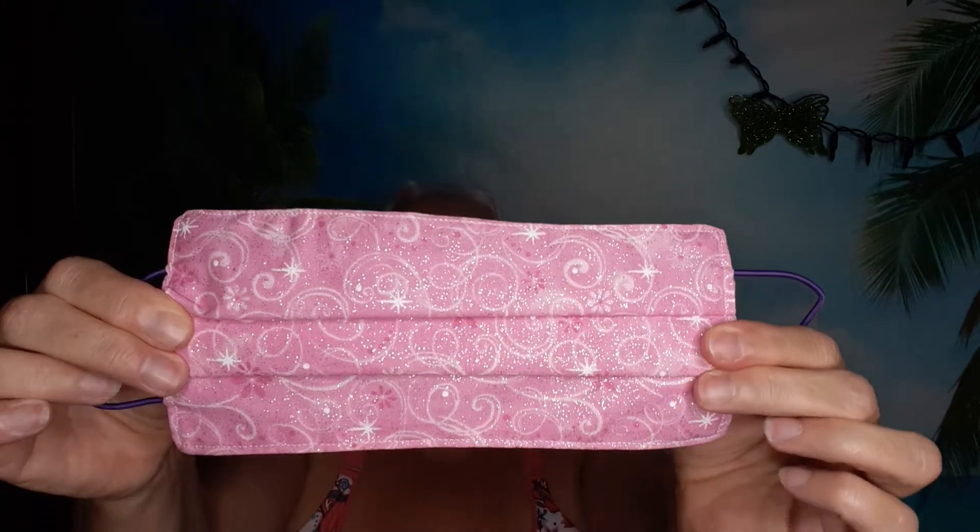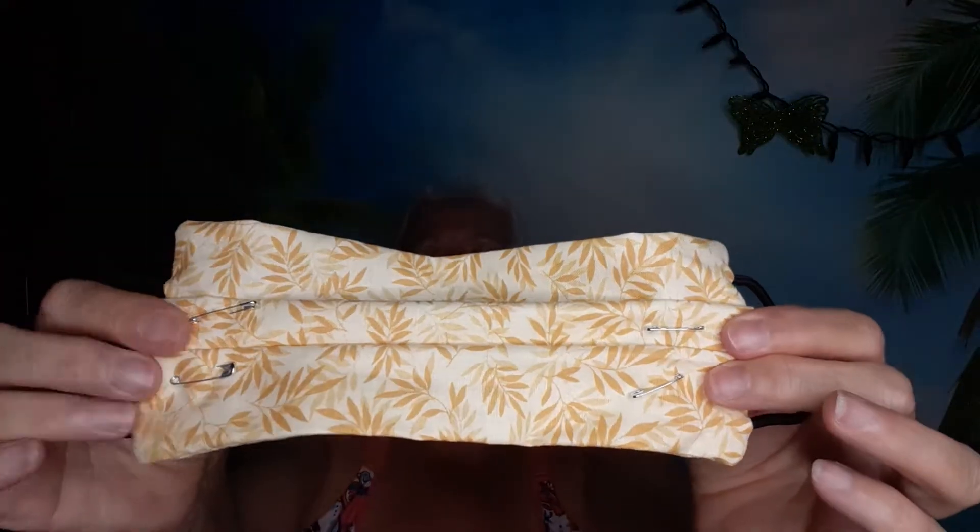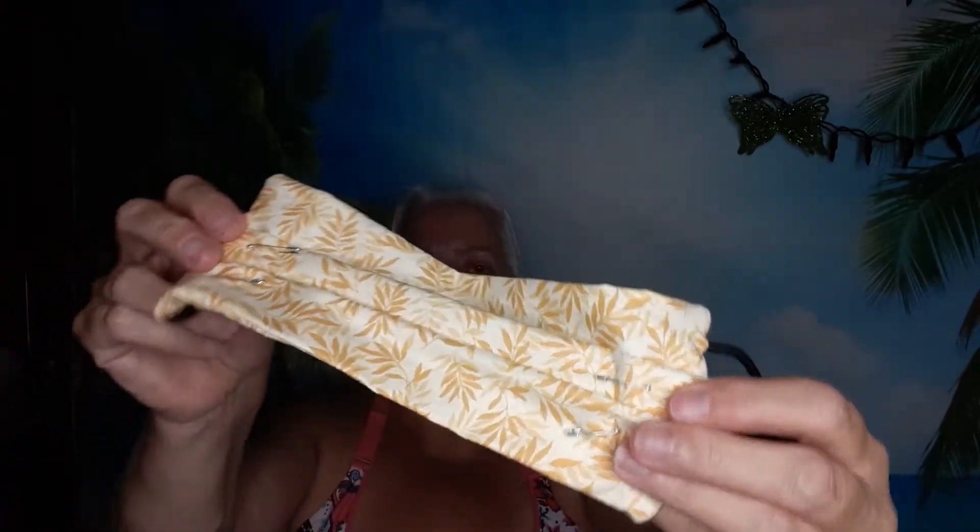I'm making these masks — they're not the best, but I figured I'd make them to put in my little care packages because they need them over at the hospital. I've been pinning them together so I can sew them later, and I already sewed the outside around. That's what I've been doing — working on masks.